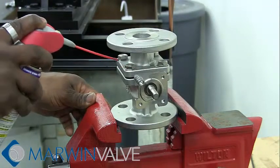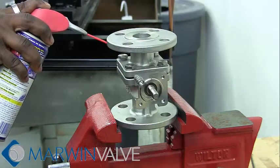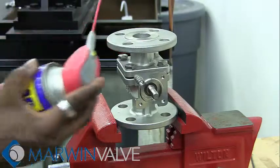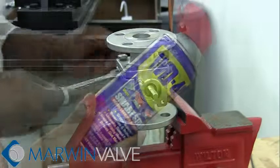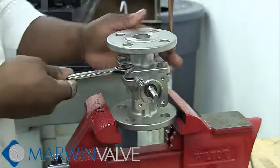Apply WD-40 to the four body bolts. Next, use your wrench to loosen and remove the body bolts.